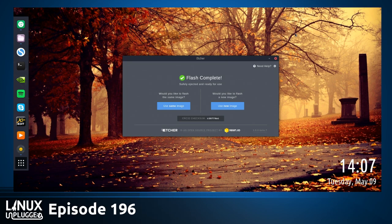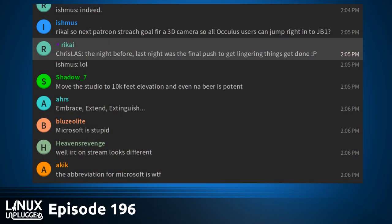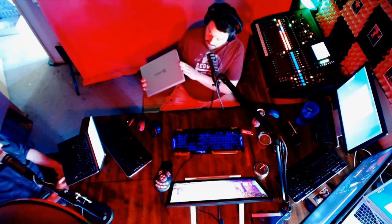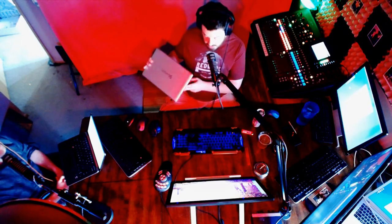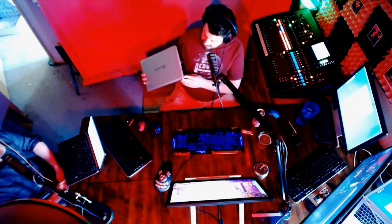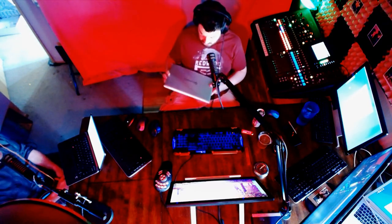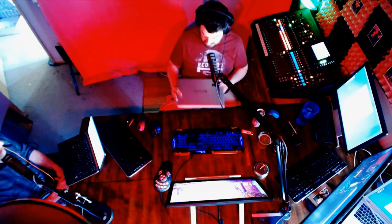Somebody from the fest did drop something off on their way out of town. In studio today for the show, I'm doing a first hands-on with the new System76 Galago Pro. So we'll be talking a little bit about it, and we're going to be using that flash drive to put a proper Arch install on this. I'll be testing under Ubuntu too, because you've got to check it out as shipped.